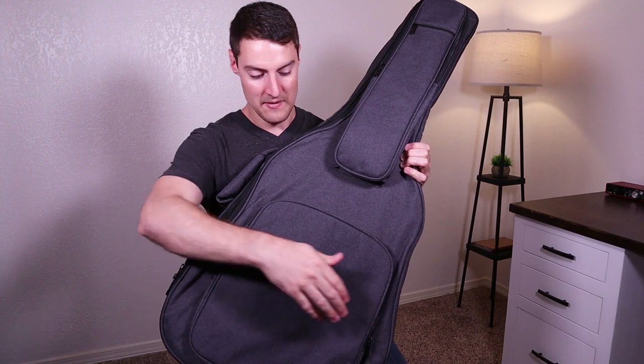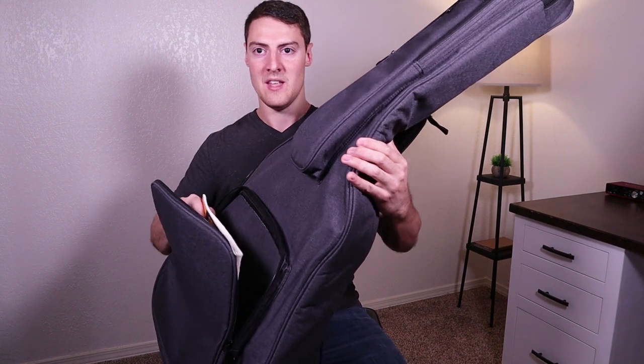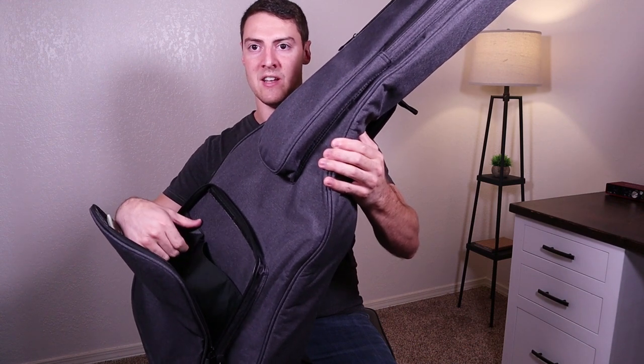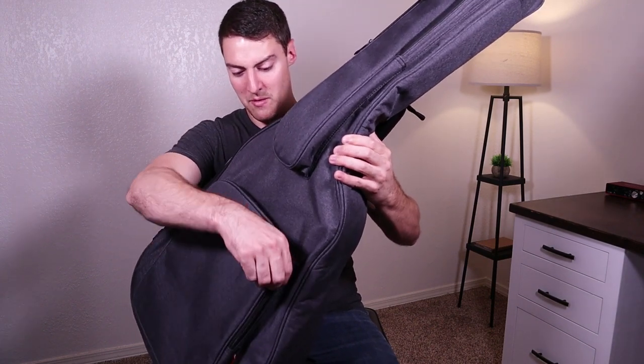Down here we have a compartment that you can put some sheet music in — I just have one book in here. Also in this compartment there's a little divider where they say you could put your iPad, and then there's a little cell phone holder over here as well.